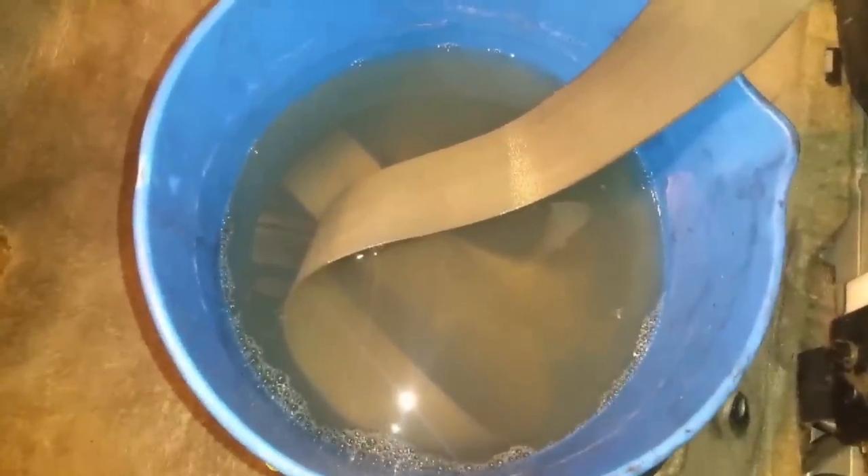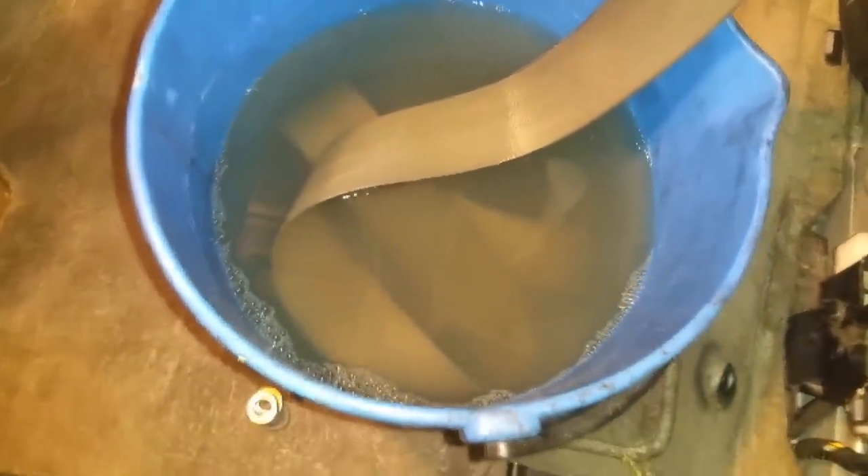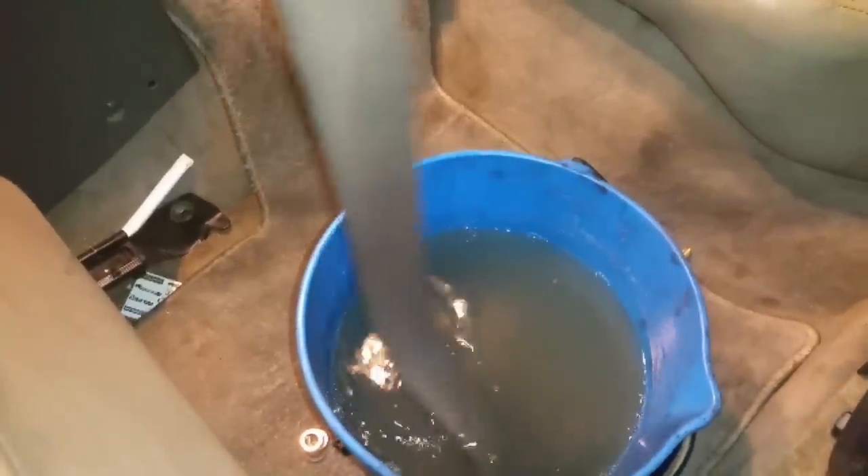It's been about eight hours that the seat belt has been in the water, and you can tell it's really dirty in here — it was clear water, now it's kind of cloudy. That's all the dirt that came off the seat belt. After this step, what we're going to do is dry off the seat belt.